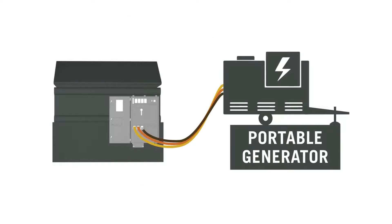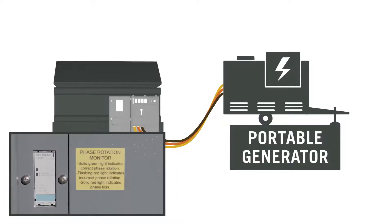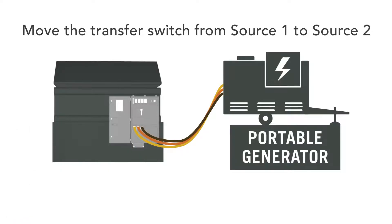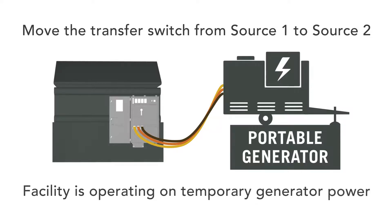Once the cam lock cables are installed and the generator's phase is confirmed through TriStar's integrated phase rotation monitor, then move the transfer switch from source one to source two. Now the facility is operating on temporary generator power.